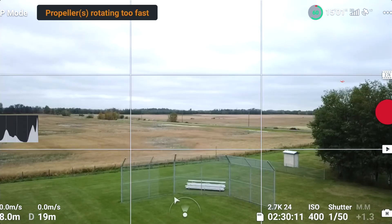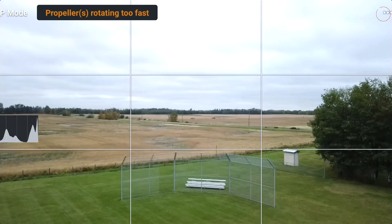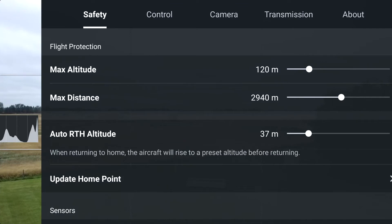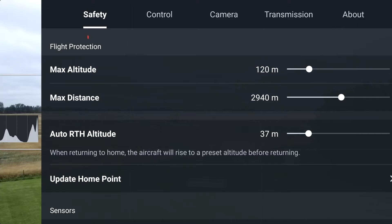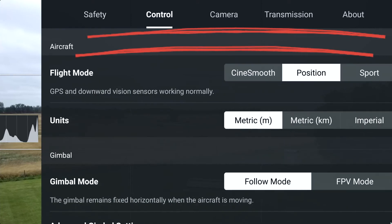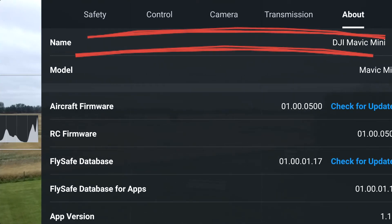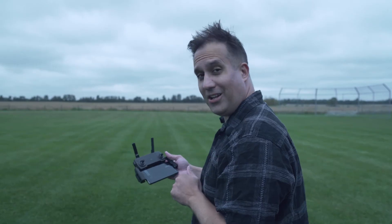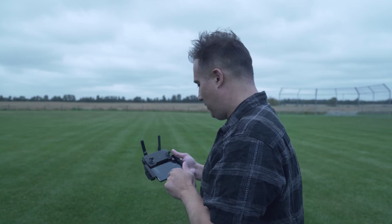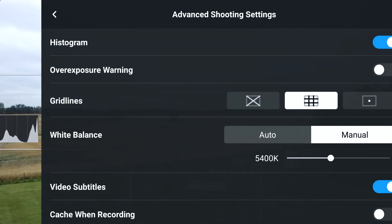So DJI did something kind of weird — they buried it into the software. If you take a look in the top right corner, those three dots: you click those three dots and you've got five tabs at the top of your software. You've got safety, you have control, camera, transmission, and about. So it makes sense to go to the camera tab, but you're still not seeing the white balance. You have to go actually into the advanced shooting settings, and then there it is — the white balance.